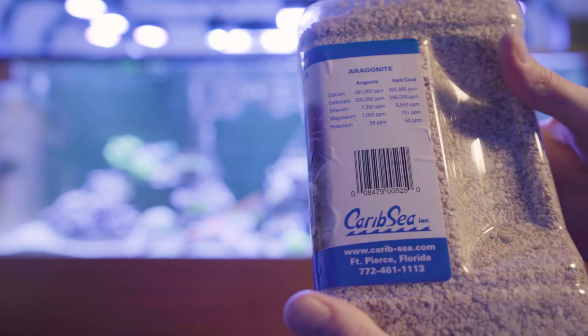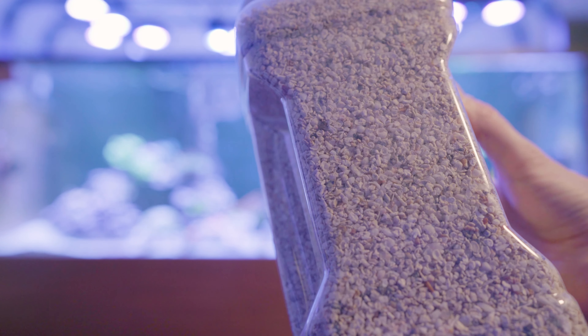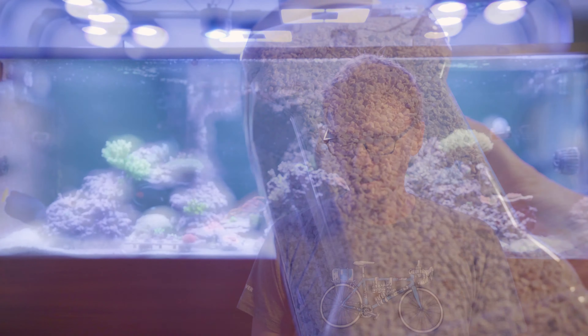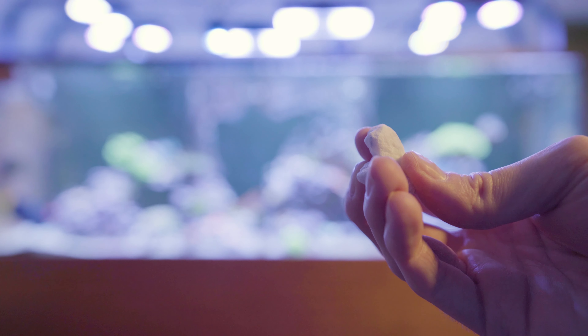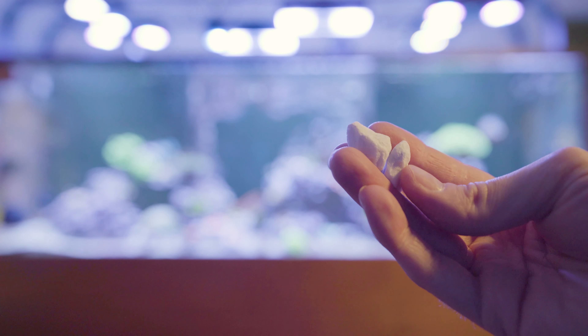You also have several options for media. The old standard is aragonite — basically crushed coral and shells — and it has a very fine, sandy texture. The Distaco runs at a lower pH, so it needs a bigger stone size, almost like a landscaping stone. The Distaco media is a mined product, so it's theoretically more pure, and they do Triton tests to verify that.